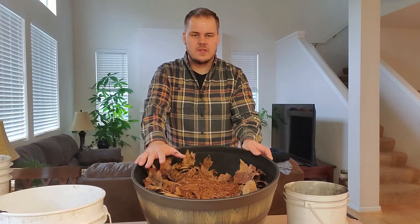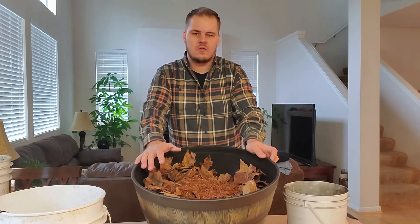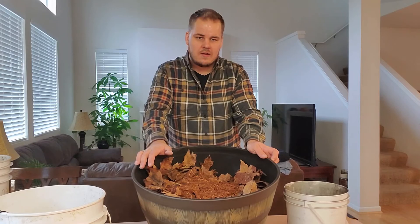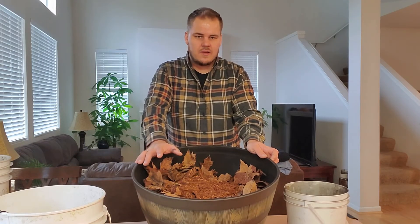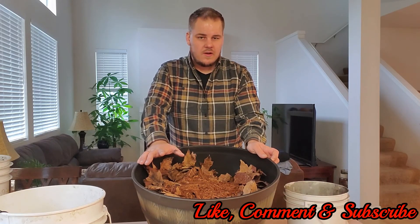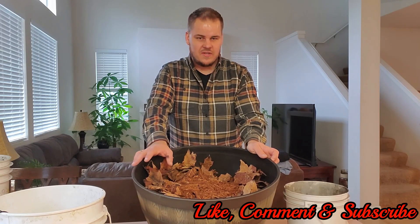I hope you consider doing this. I think it's great for people that don't have a compost pile — I don't have a spot to put one, so I just use containers to essentially make a compost pile. It's really no different, but it's an excellent way to get some free soil that's going to be much better than what you get in the stores. I hope you guys learned something today, I hope you'll be doing some of this yourself, and we'll see you in the next video.